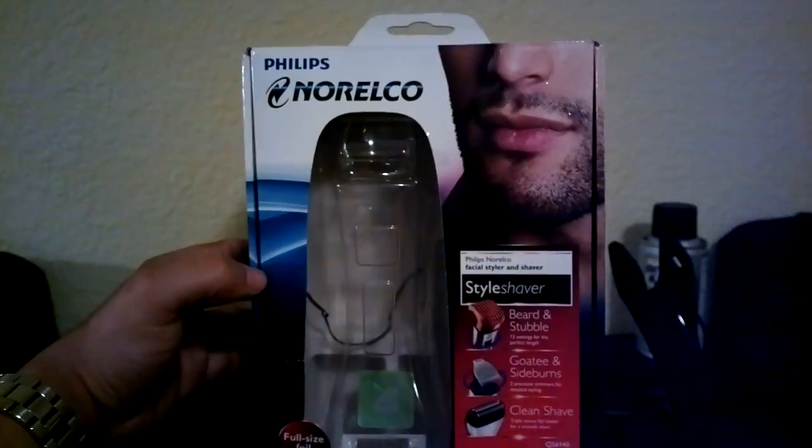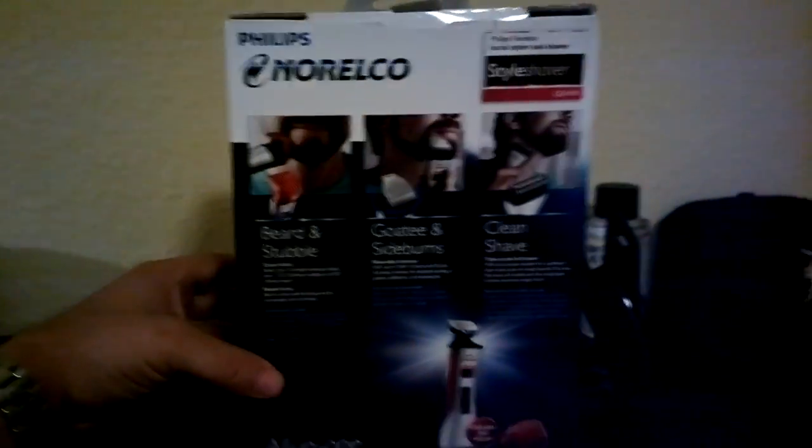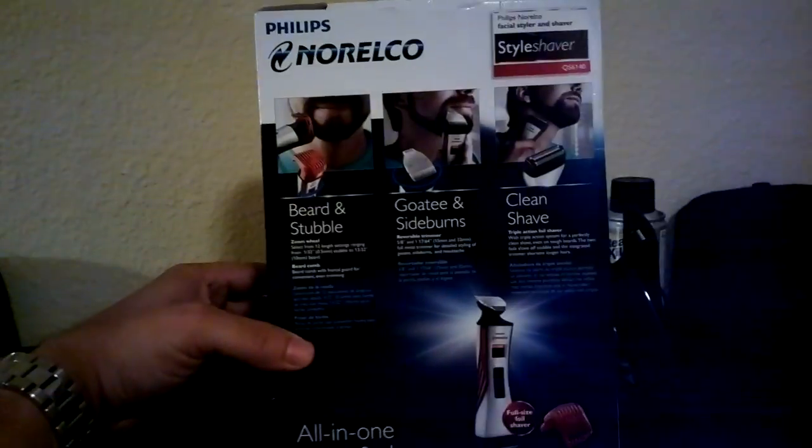Just wanted to show it to you guys. I looked on YouTube and I could not find any reviews or any unboxings of what came in here.